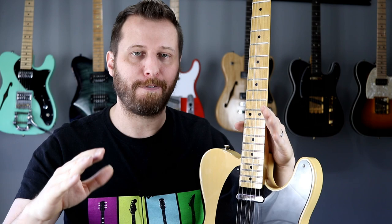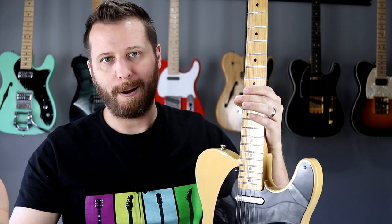Now that we've heard the differences with all tubes changed, let's drill down to find out which tubes are actually making the difference, because that could save us some money. We're going to compare the stock clip versus just one Tung-Sol tube in the V1 slot, then the stock clip versus just the power tubes changed — keeping all the stock Chinese preamp tubes, since those almost never wear out and last decades.